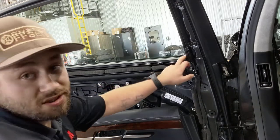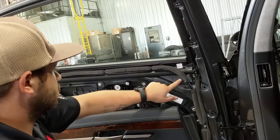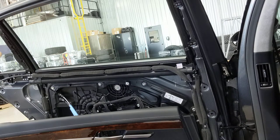To get the blind out, you've got to take out these six screws — one, two, three, four, five, six.